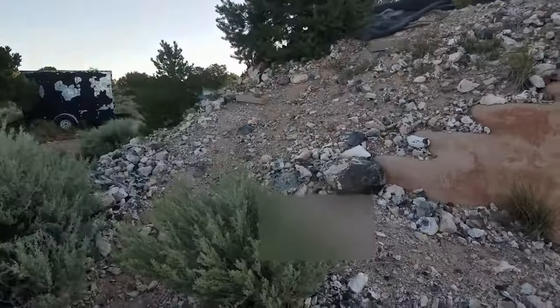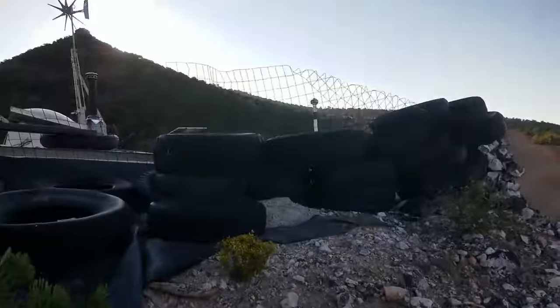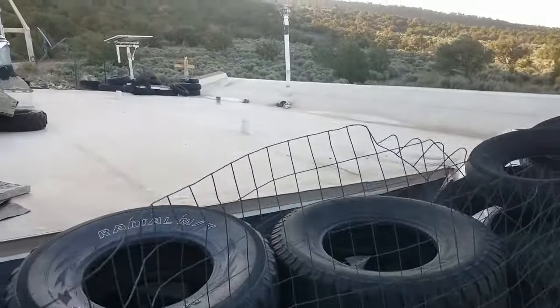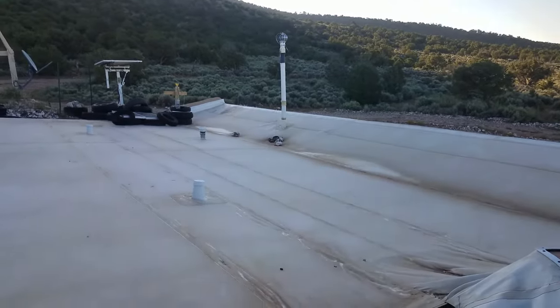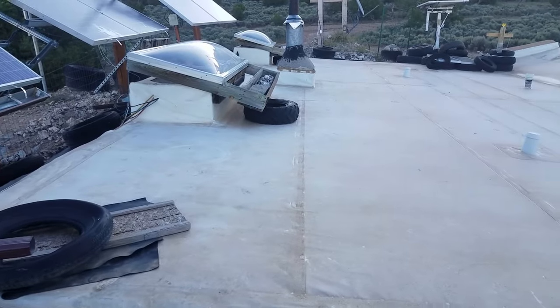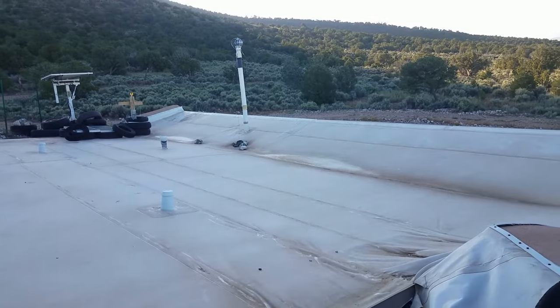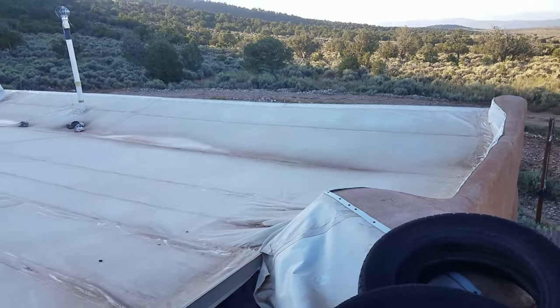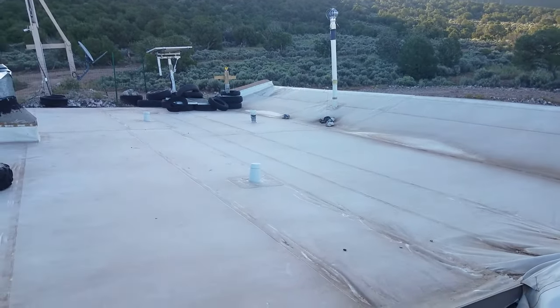I wanted to do a quick video about all the upgrades I've done on the house and property since I've been here. The first upgrade was actually done before I moved in — this was the roof job done in 2010. It's the only project I didn't do entirely on my own; I hired a couple of people to come out and do this roofing job for me, and I think they did a pretty decent job. This white roofing I believe is called Duralast.